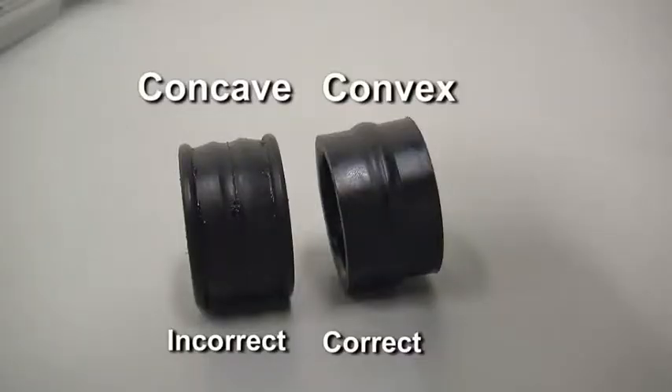To ensure that the mix does not leak out of the back of the freezing cylinder, the middle section of the boot seal should be convex or extend out from the seal. If the middle section of the boot seal is concave or extending into the middle of the seal, invert the seal.